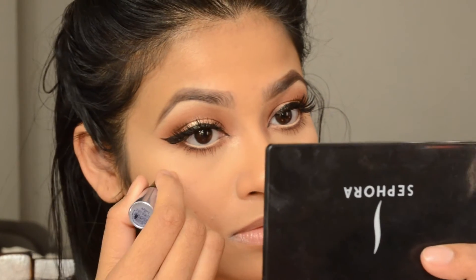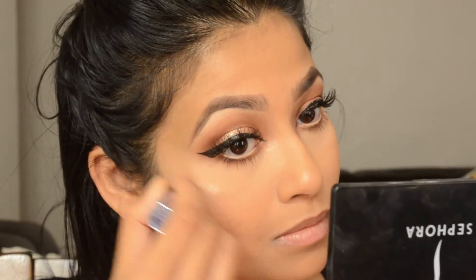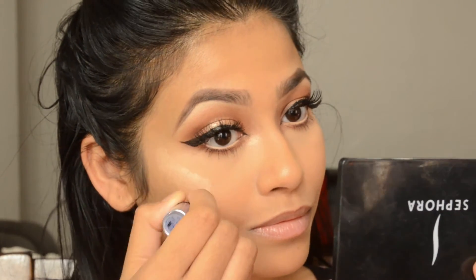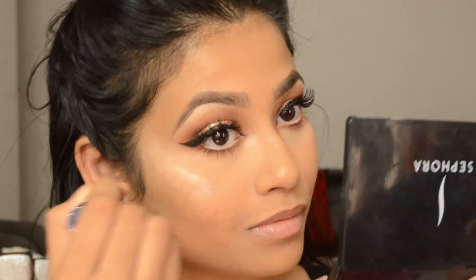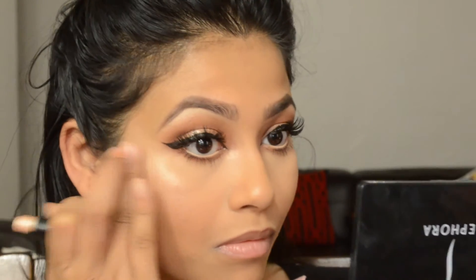For my skin, I'm doing a cream contour and cream highlight first, and then on top of that I'll use my regular highlighter. I'm using Benefit Watt's Up on my usual highlight spots — cheekbones, nose, forehead, cupid's bow, and chin — and blending everything with my finger.